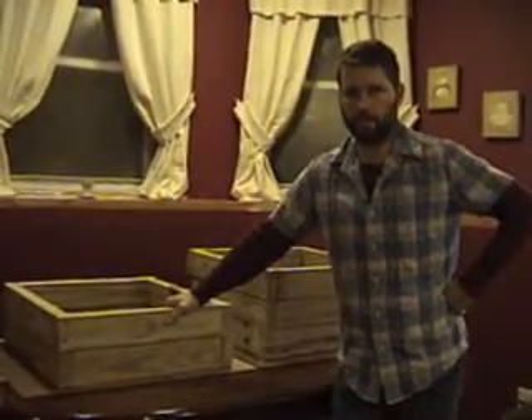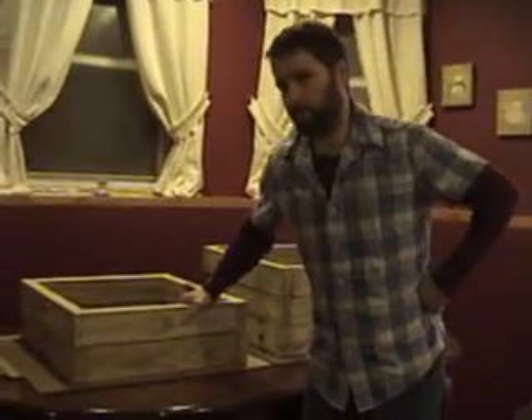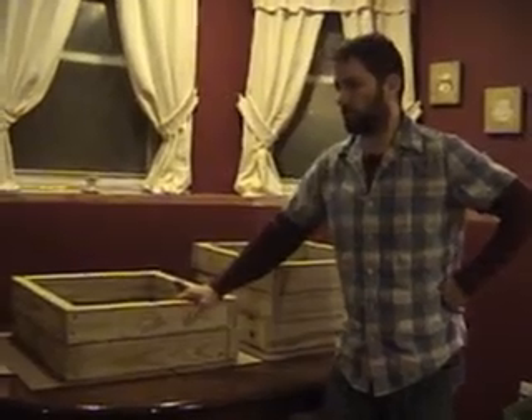Make sure you don't set it out in the sun, just like a plastic bin — you don't want these things to get hot. However, the wooden ones are quite a bit cooler than the plastic ones.